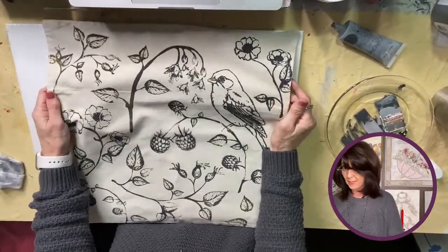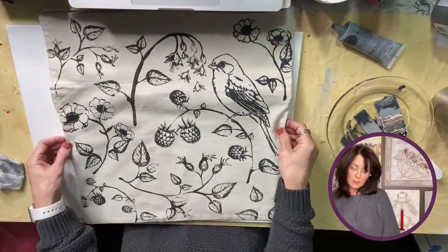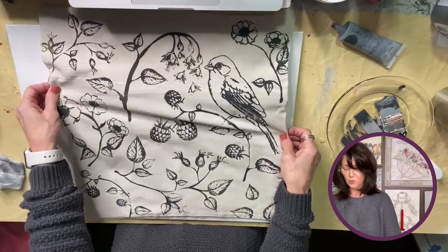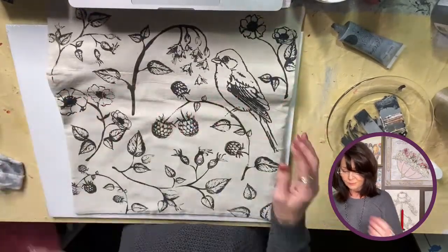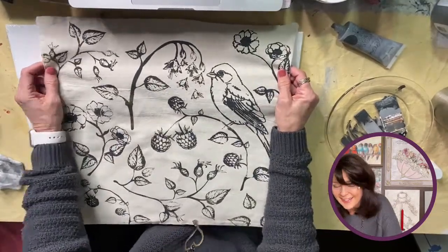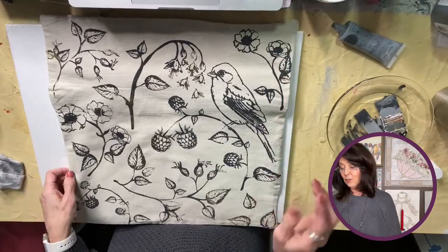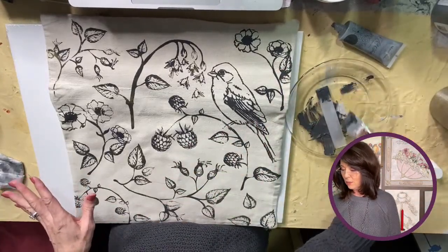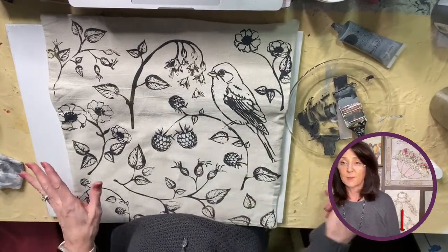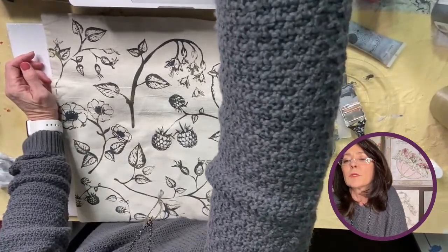I did wash these pillowcases first — I don't know if that was really necessary, but anytime I work with fabric I'll just wash it and iron it. That was really all the prep I did. You lay out your stencil and use something hard, like a card-type thing, to put the ink on.